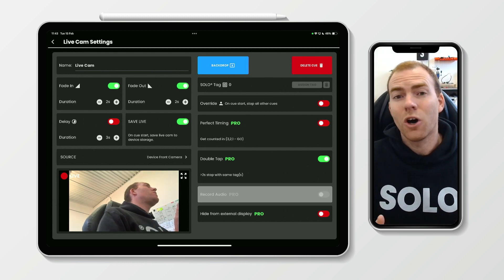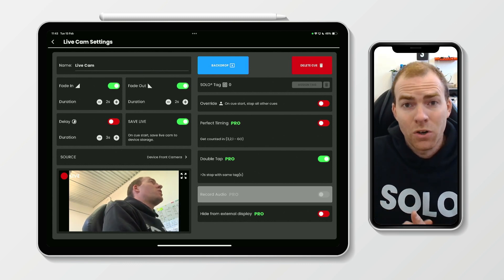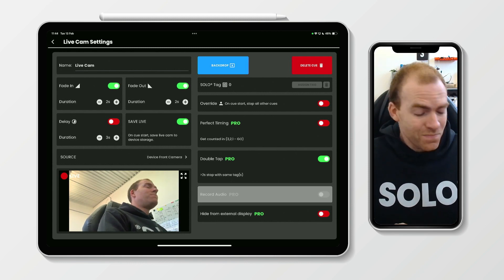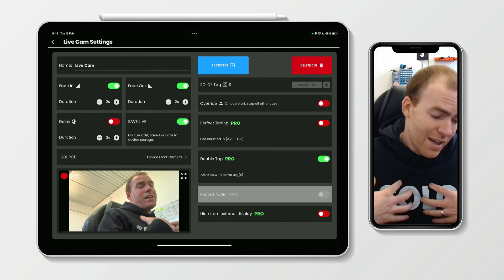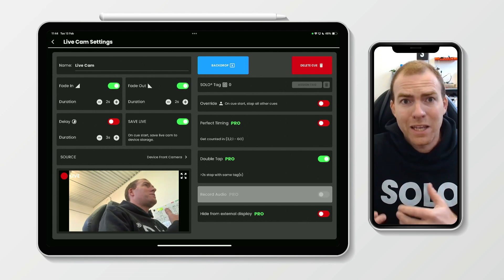Again, giving you the option to capture more content during your show that doesn't need to be on a screen for the audience to see. This is a really cool feature that just opens up so many possibilities for performers all over the world. I'm already using it to capture content of me on stage, which I can then use to get more bookings.